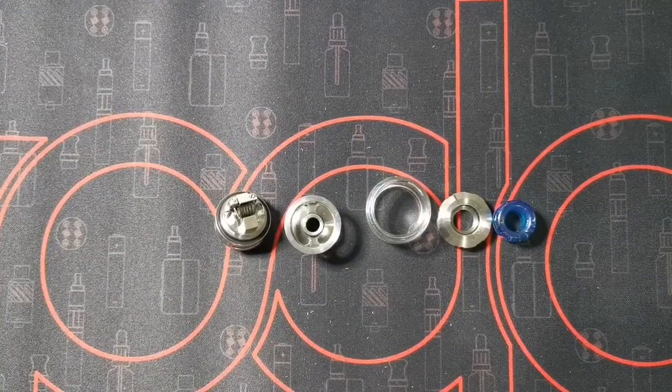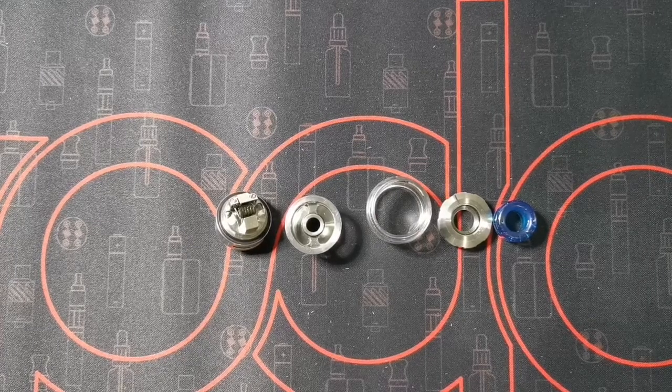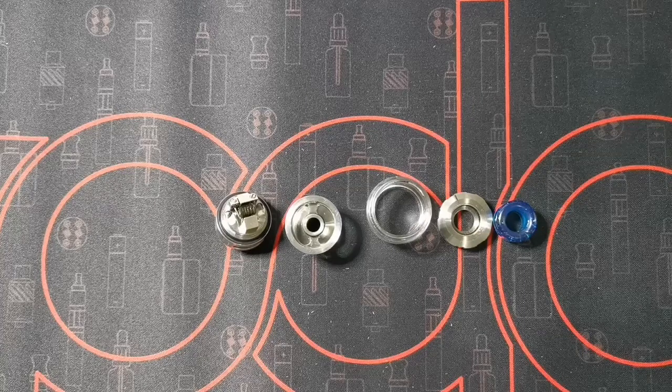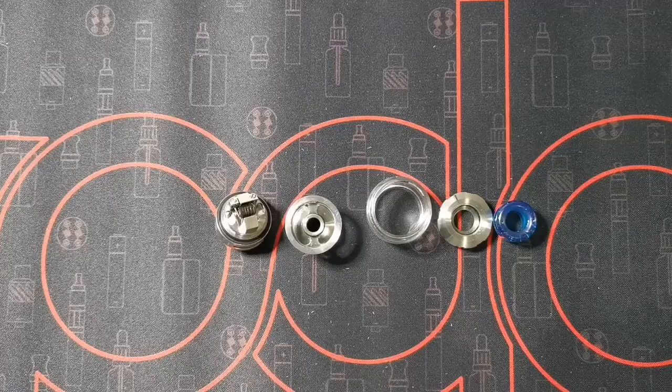Just like that, guys, our tank is stripped and clean. Now to wick it and put it all back together — I'm actually going to do the wicking off camera, since I have a wicking video on the Destiny RTA available on my channel, so feel free to check that video out.